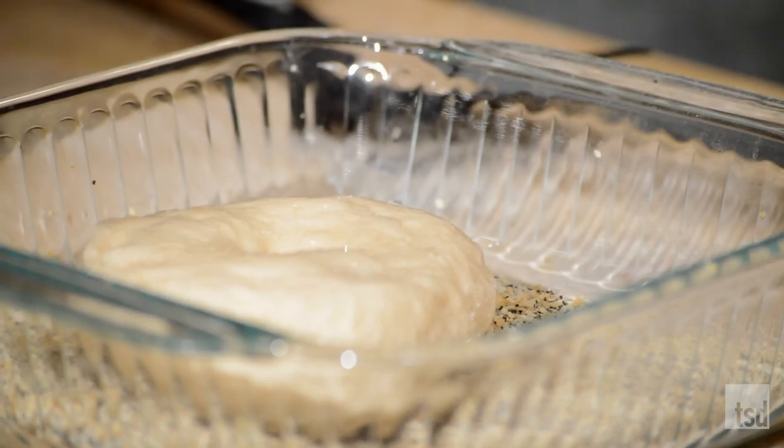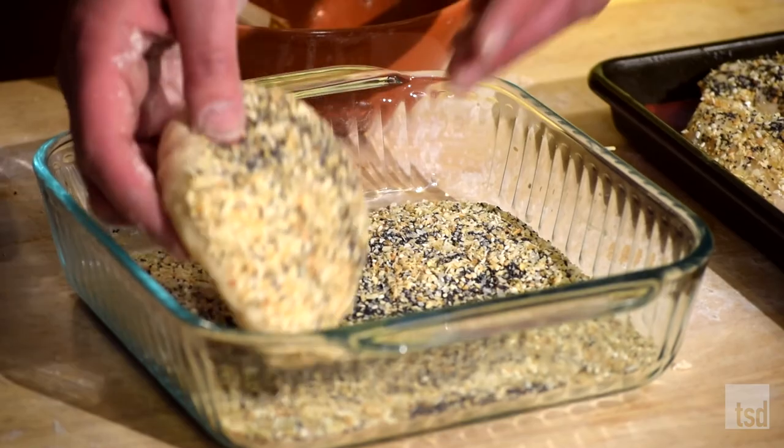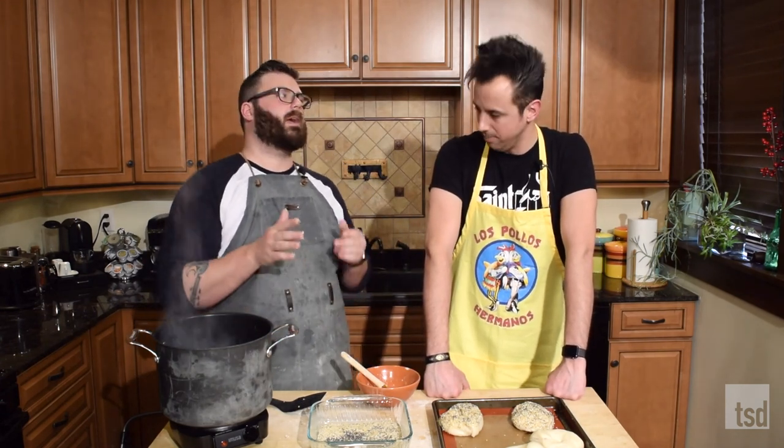Am I getting both sides or just one side? Just one side. Squish them around a little bit — don't press too hard. Look at that. Gorgeous. So we're going to finish up all of these, then we're going to get them in an oven at 400 degrees — pretty hot — for about a half hour until they get nice golden brown deliciousness.